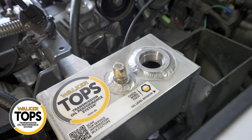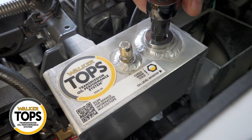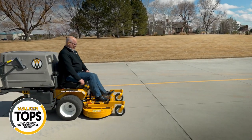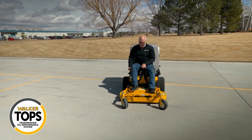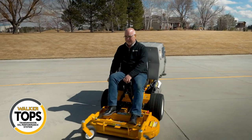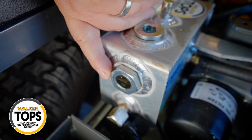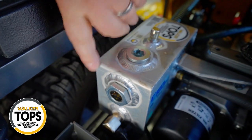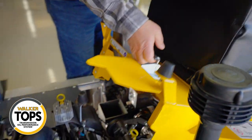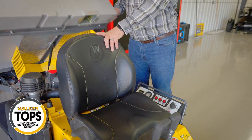At this point, reinstall the reservoir fill cap and drive the tractor for about five minutes. You want to let it idle, but by driving it you'll let that oil fill and settle a bit more in the system. Let the engine cool and then check the level once it's cold. Add any additional oil necessary to reach the halfway line on the sight glass on the side of the reservoir. Finally, check to make sure you don't have any leaks — make sure all connections and seals are nice and tight and everything is clean and ready for the customer.